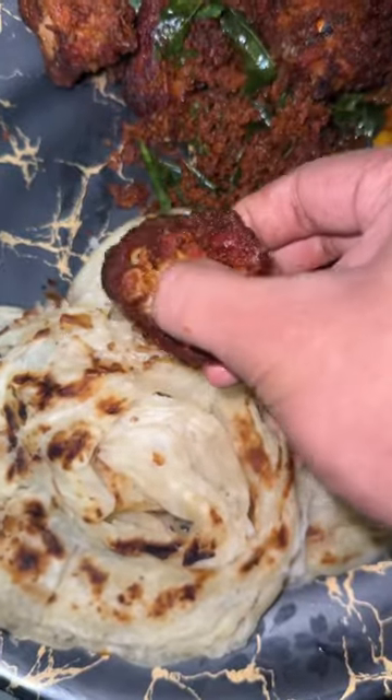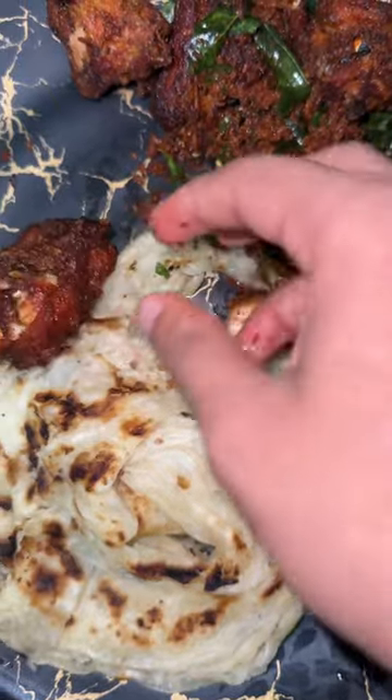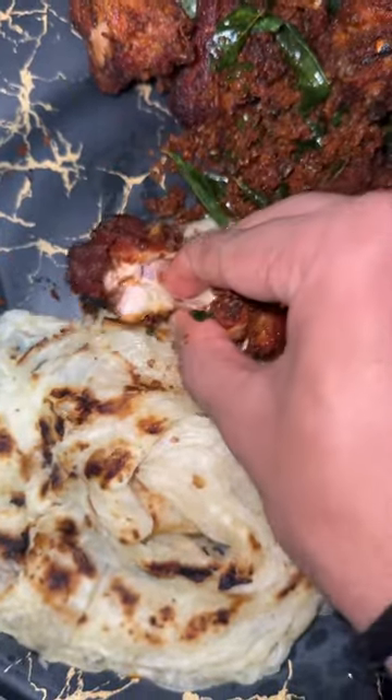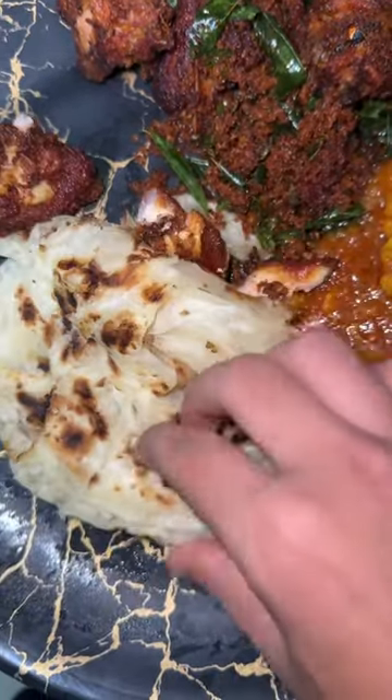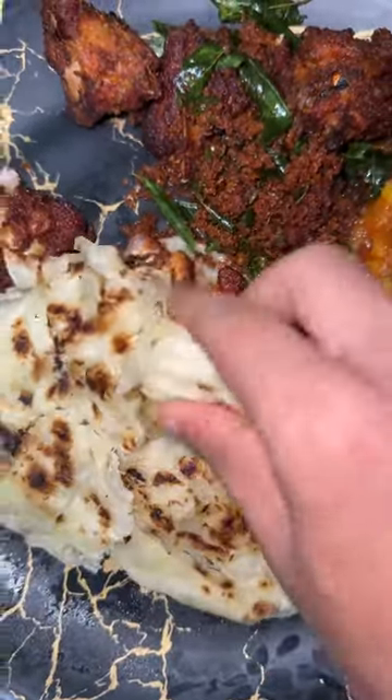This chicken is very fresh. This chicken is also cooked. The chicken is cooked. My name is Almas.